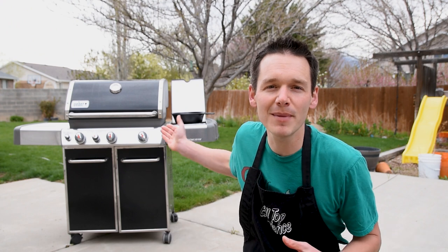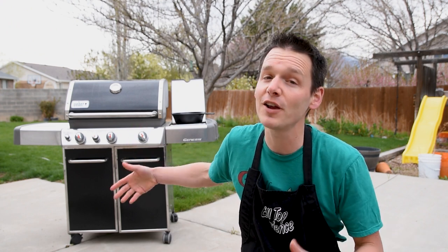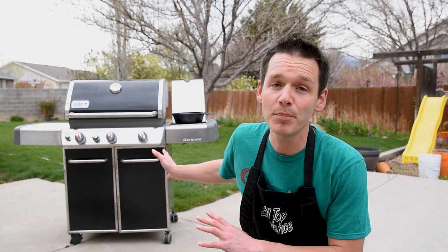A quick note on safety: you'll notice my gas grill is way away from the house — it's not on my deck — so if it were to catch fire, it wouldn't catch anything else. It probably won't, but it's always better to be safe than sorry.